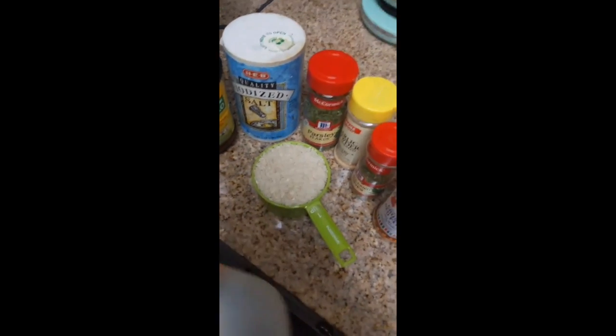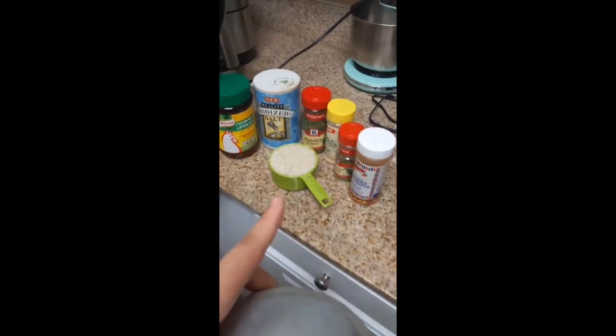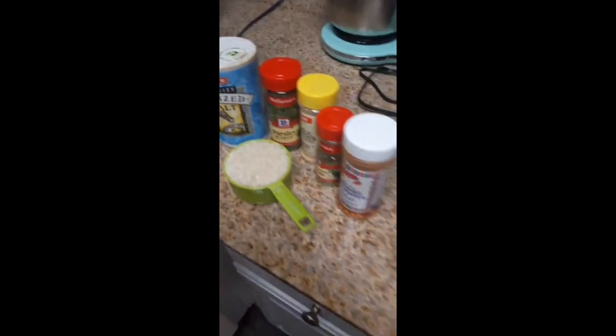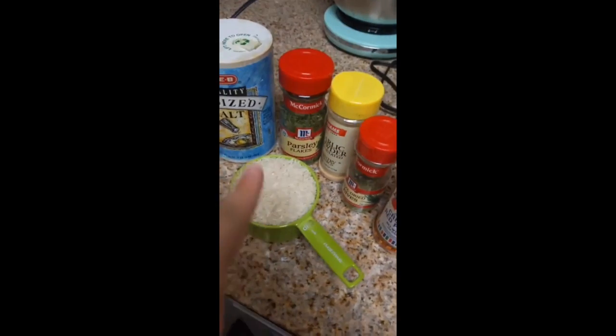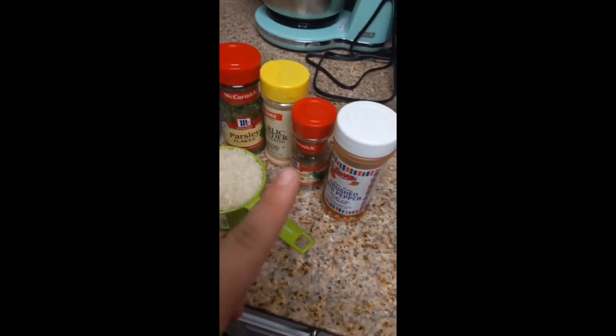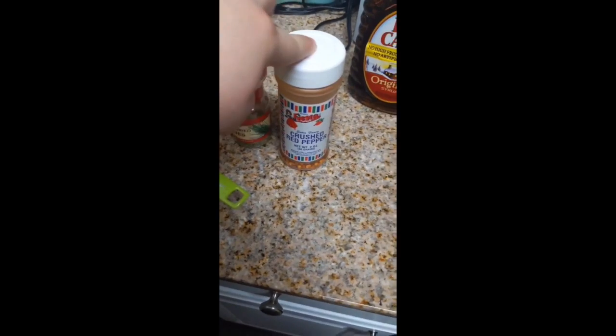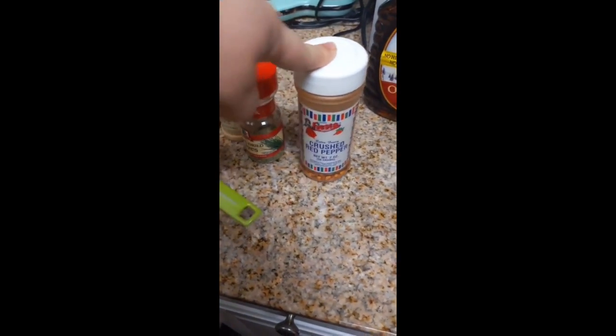First we're gonna do the rice because it takes the longest to cook. For me and my husband, I make one cup of rice. I season my rice like a weirdo — chicken bouillon, salt, parsley, garlic powder, dried chives, and sometimes crushed red pepper depending on if you like spicy. I personally do.